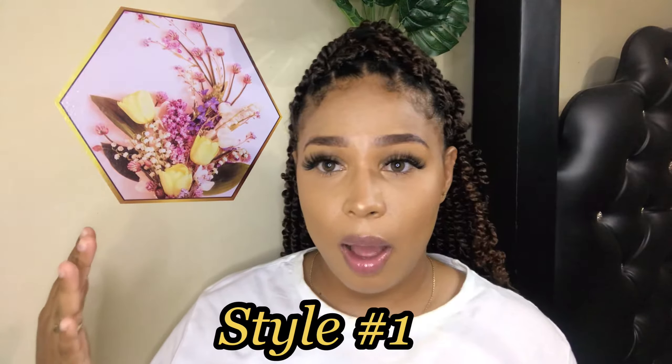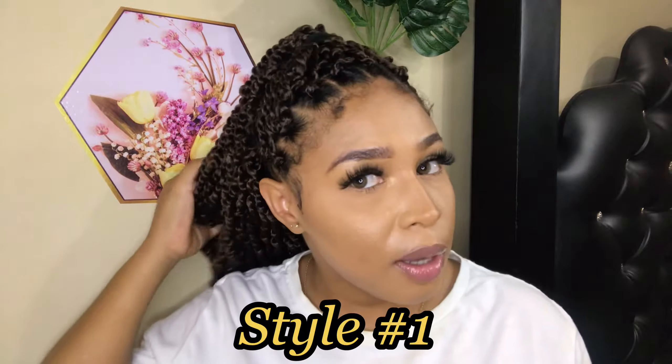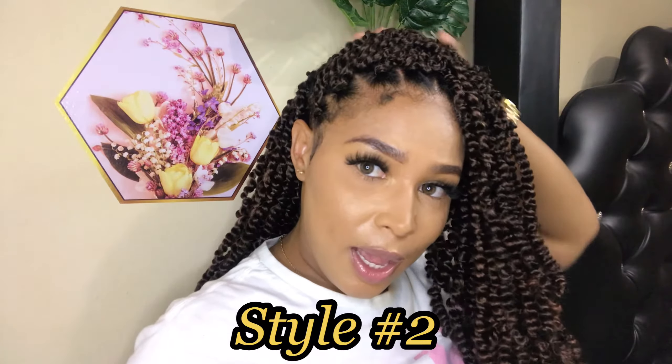Style number one is a half-up half-down hairstyle. I typically wear my passion twist like this on a daily basis. It all depends on whether I'm going to work or running errands, and the mood I'm in. For this style, I have all my braids on one side, and it would typically look something like this.